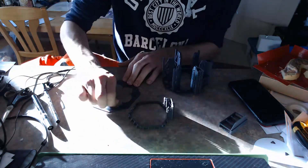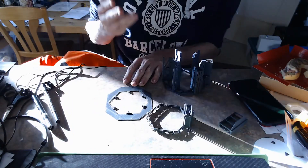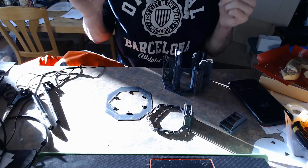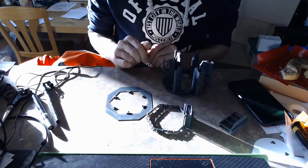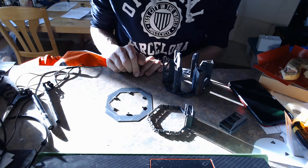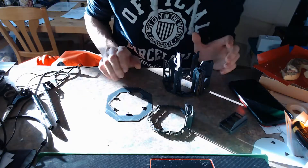The top deck has these latches because it was designed for a paper model — I'll put the link for that in the description. Alfonso is kind enough to provide all of that for free. Let's get to building this.